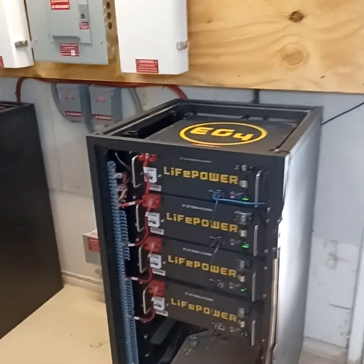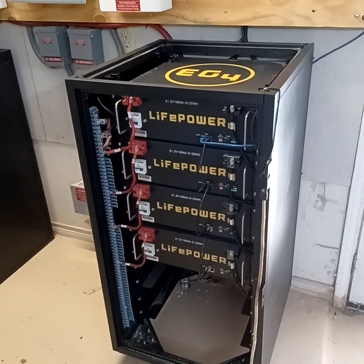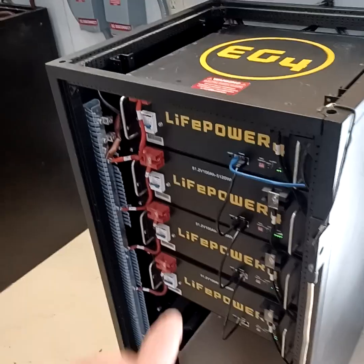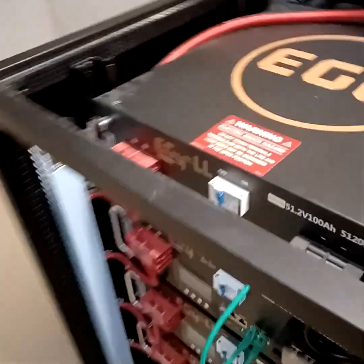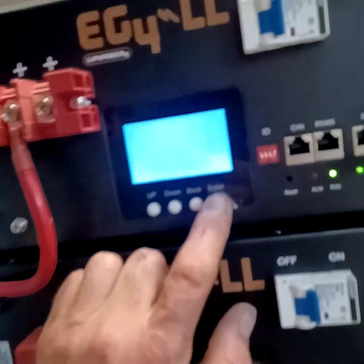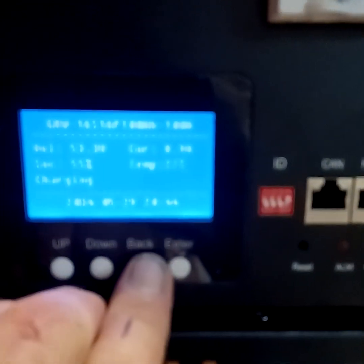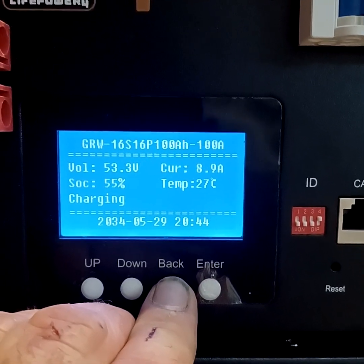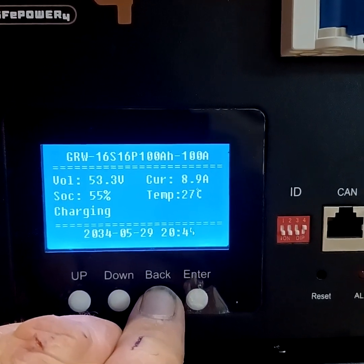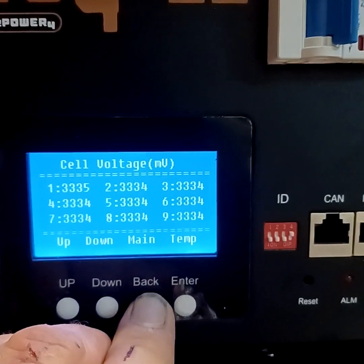So we have a grand total of eight of the 5.125 kW lithium iron phosphate LiFePO4 batteries. These are the built-in BMS, and these ones here have the digital LCD screen. I've always loved these ones — they're just a little bit more expensive. Right now it's showing power input, output, all that stuff — showing 55%, 53.3 volts, 27°C, about nine amps coming into the system. Then over here we can check out each one of the BMSs.